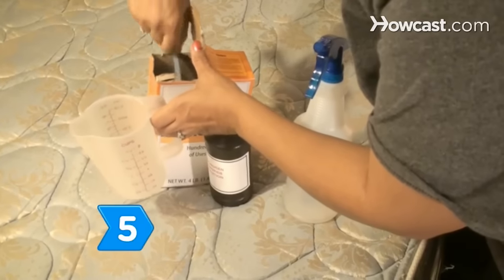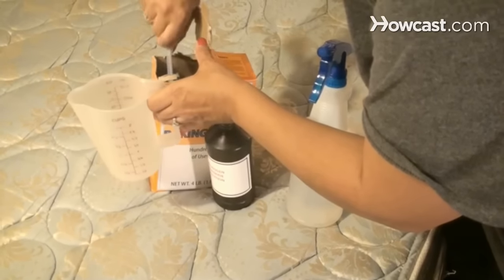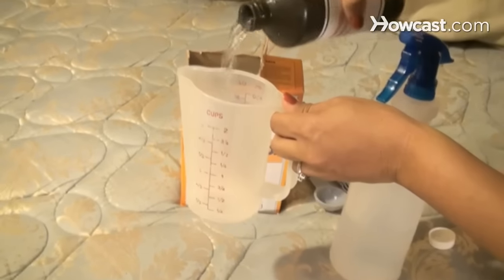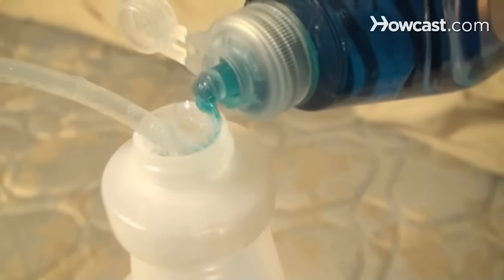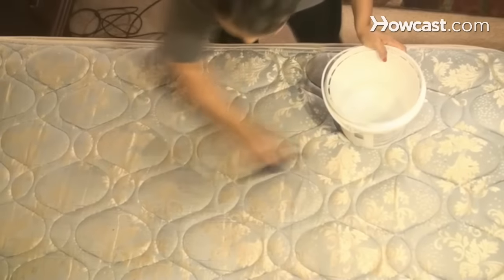Step 5: Get rid of dry stains and odor by mixing two tablespoons of baking soda, two cups of hydrogen peroxide, and two squirts of liquid dish soap in a plastic spray bottle. Spray on the stain and rinse with warm water.